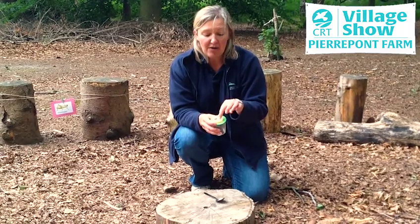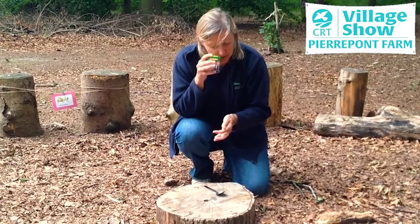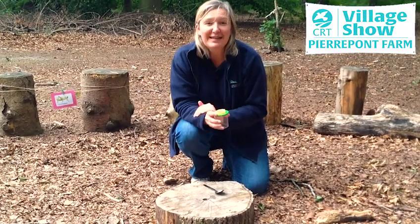Now this part of the bug pot is a magnifying glass, which means that if you look through it, you will see the mini-beast super-sized.